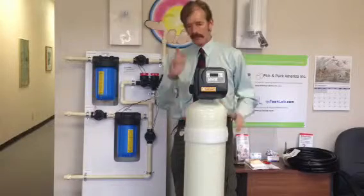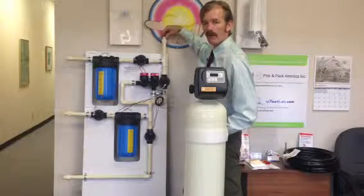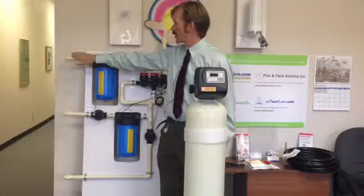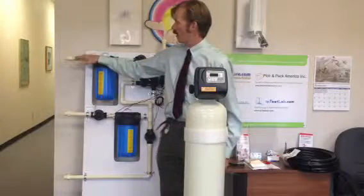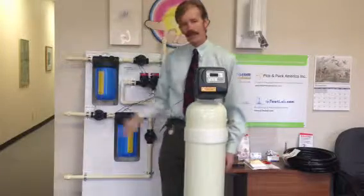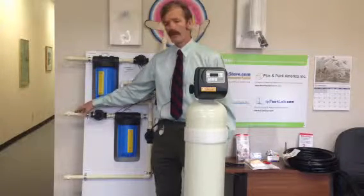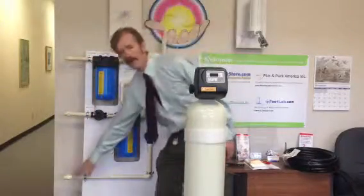I wanted to show you first how to connect it. You connect this to the main intake so all the cold water that you want to have filtered goes in here. Then there are two outlets. When the system is in backwash mode, when you're washing this with hot water, then the house is supplied pure water through this outlet. When the system is in service mode, then the house is supplied pure water through this other outlet. So these three connections here, and this fourth one also.